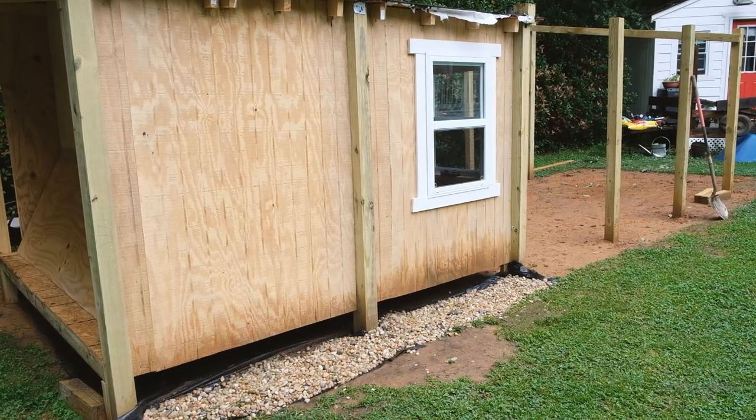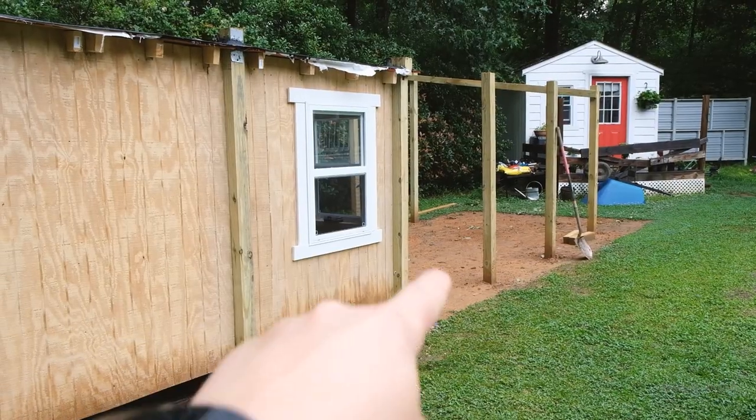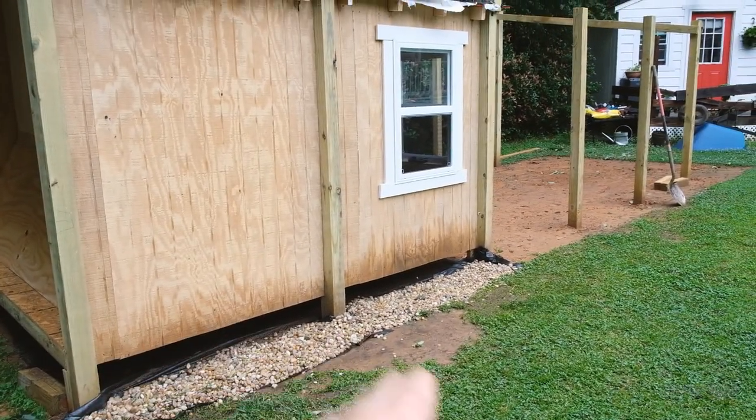You can see it's been raining and we've had some splatter coming up here. The idea is we're going to put gravel in that whole area — and more gravel here too. We just picked up a couple of bags to try to prevent too much splashing from happening.